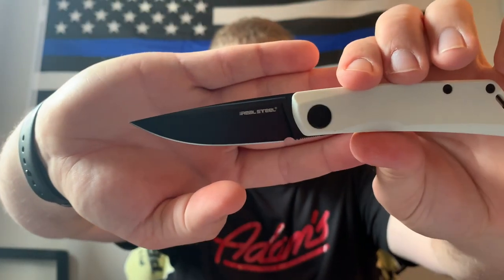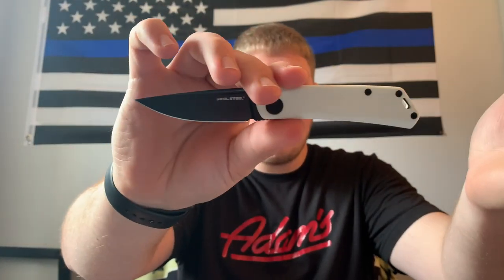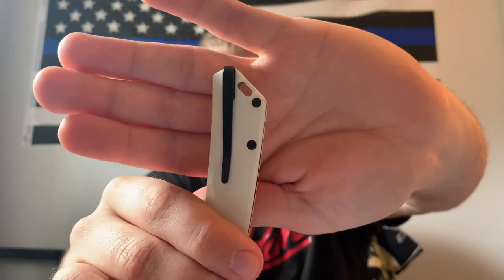For price point — I bought this for about 30 dollars with free shipping, and at 30 bucks I do think it's worth it. You're getting a slicey blade, a good blade shape, D2 steel, nice G10 scales, a cool colorway, and probably one of my favorite pocket clips I've had on a knife so far. For 30 bucks it's a pretty good deal.